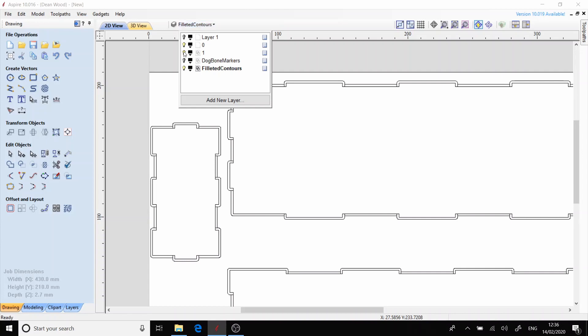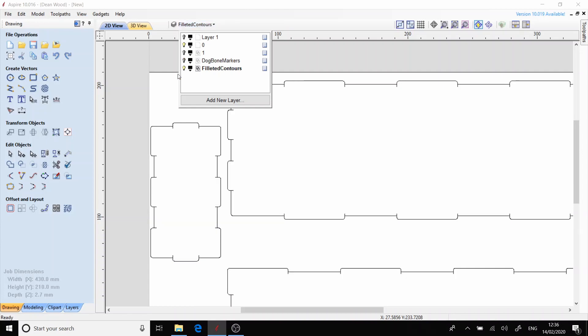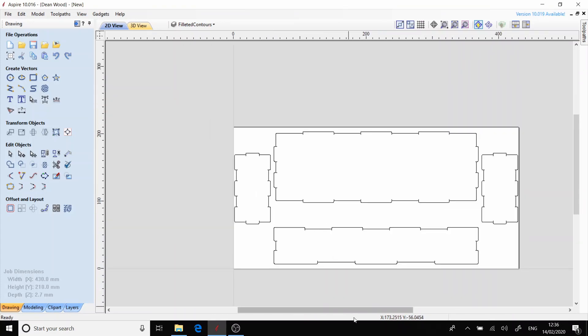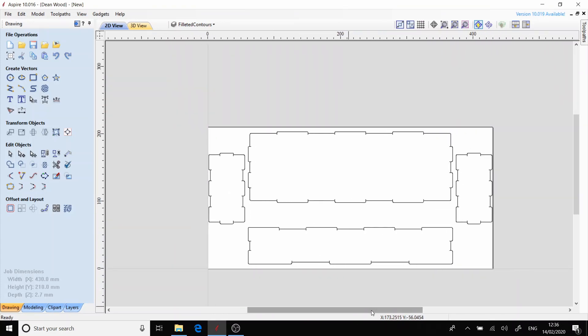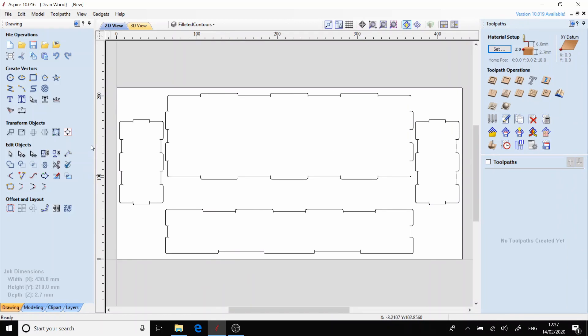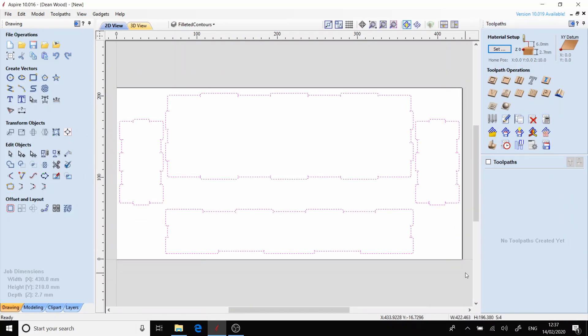What I'm doing now is turning off the first two layers that I drew, and this leaves us the shape of our dog bones. Now I'm going to generate a tool path which will be a profile pass, and this will be cut on the line.